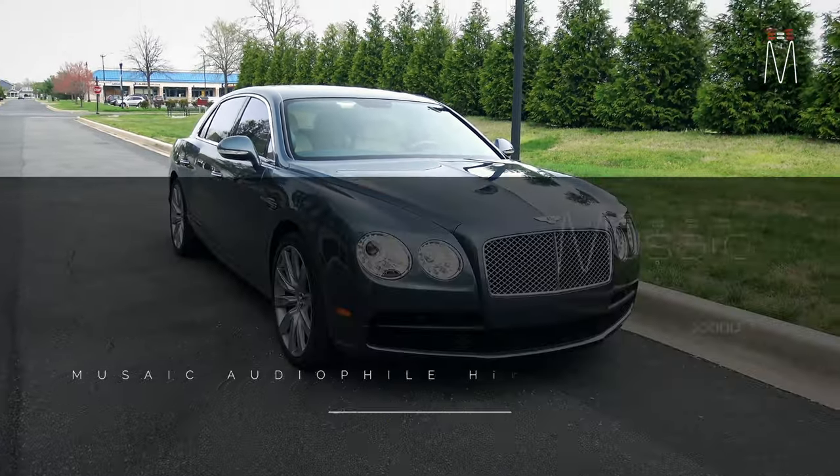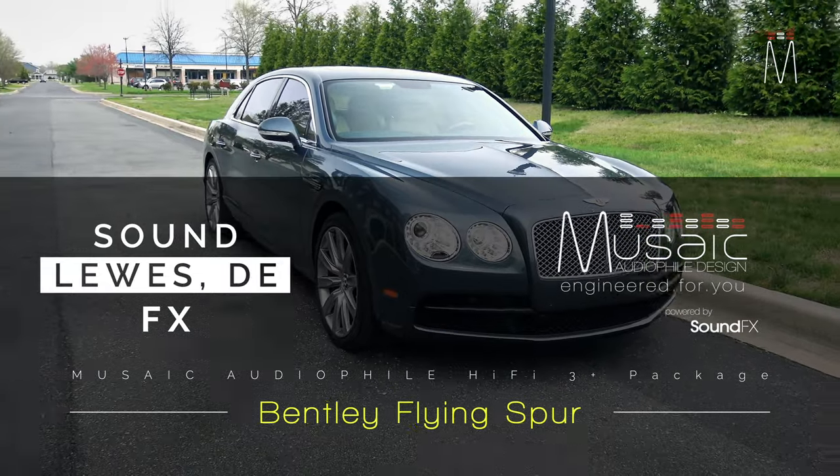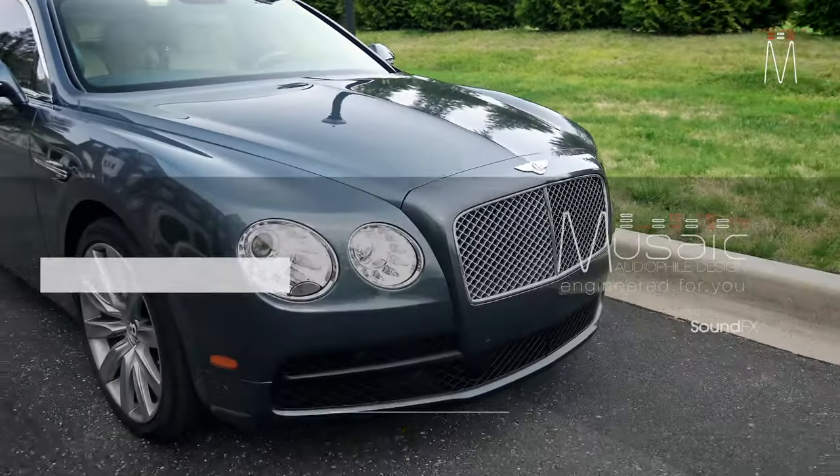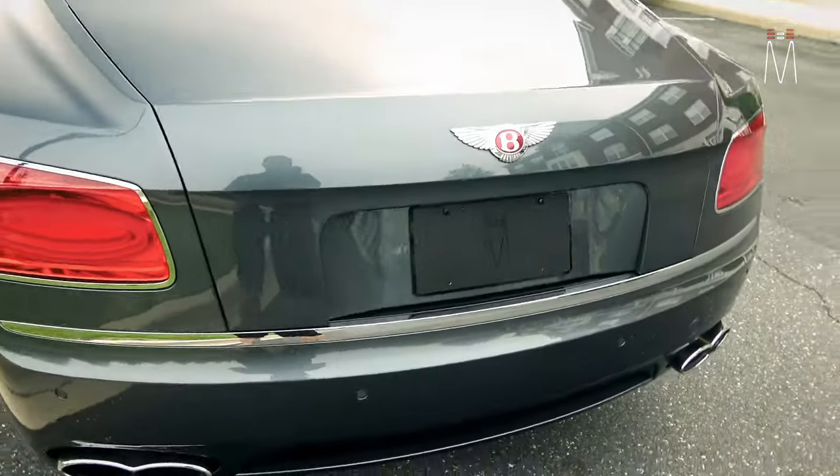What's going on guys, Matt Schaefer back here with another music audiophile build for you. This one is a HX5 3+ in a Bentley Flying Spur, so let's go ahead and check it out.